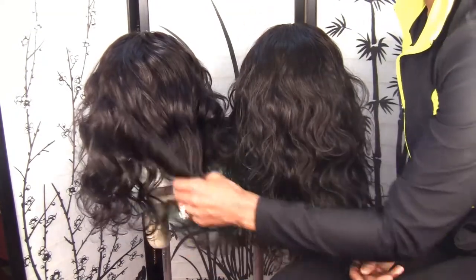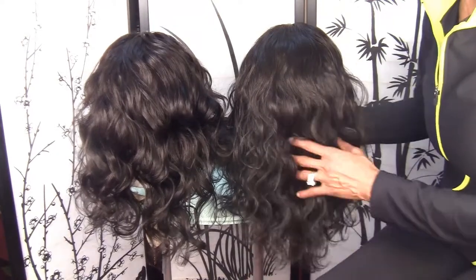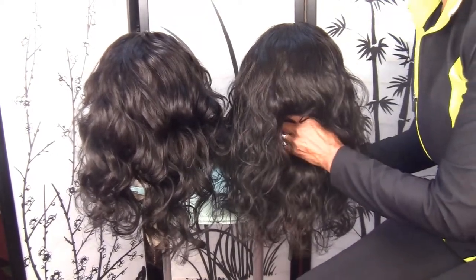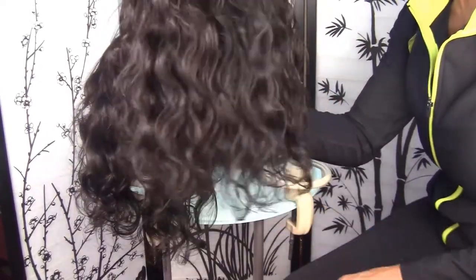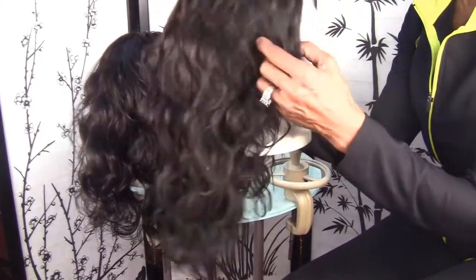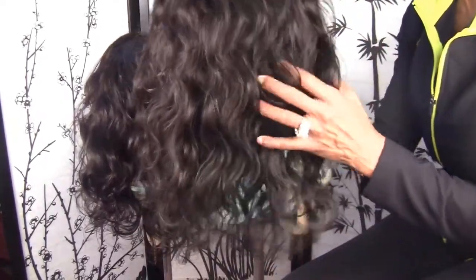Both of these wigs were made with 12 inch and 14 inch hair. This is the hair in its natural state. It's kind of like a water wave, maybe a slight body wave. I just wanted to show you the difference in the hair and how it looks in its natural state.